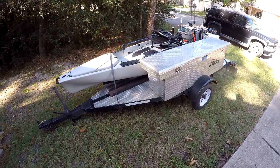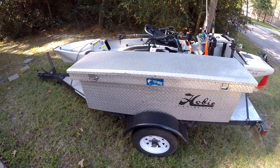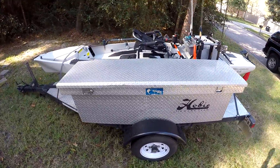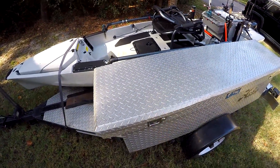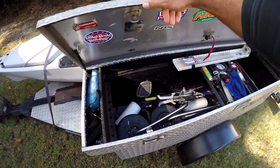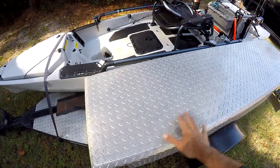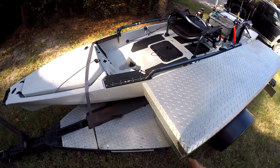Here's my setup — most of you know I changed my trailer. This is a motorcycle trailer that I converted into my kayak trailer, but I'm still able to carry a motorcycle if I need to. I've got a nice toolbox here where I can store all my kayak stuff: pedals, wheels, hog troughs, etc. I also carry an extra kayak up here when I have a buddy going fishing with me, so it works out really good.